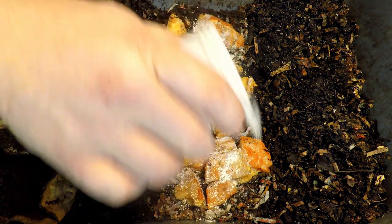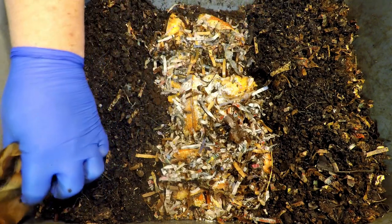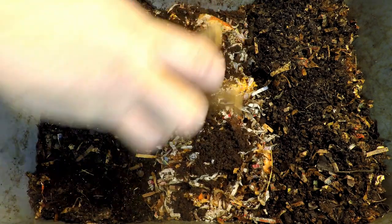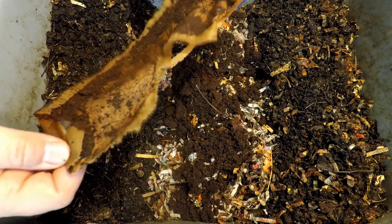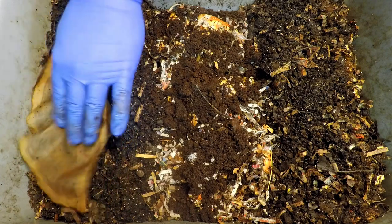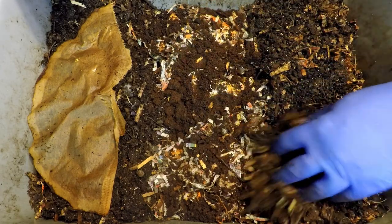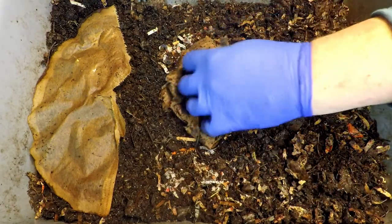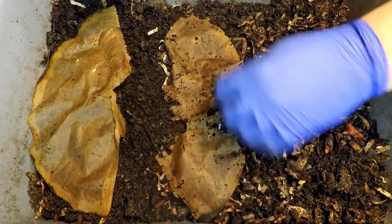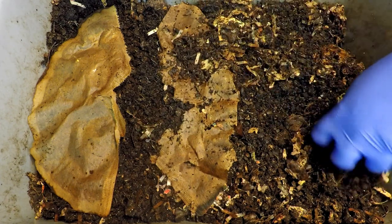I've got a little bit of crushed eggshell that we'll add as the grit for today's feeding. Keeping with the whole layering theme, we'll drop in a little bit more of my pre-made bedding mix and then tap out the rest of the coffee. That makes me wonder — why don't we upgrade our feeding zone indicator with this new coffee filter? As we start to cover up the feeding zone, we could even incorporate that old coffee filter as a little bit of supplementary bedding to go along with today's feeding — just dump it right in there, submerge it, and we'll see how it progresses.